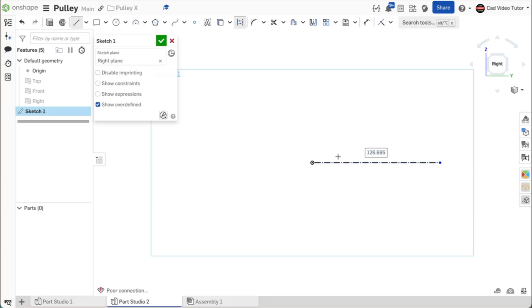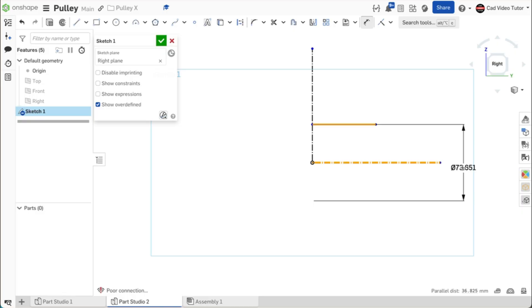Click on the origin to start the line and stretch it horizontal to the right and double-click to end. Start again at the origin and stretch the line vertical and double-click to end. Let's start with a line that will define the center hole in our section view. Use line from the sketch toolbar. Click to start a line coincident with the vertical center line. Stretch the line horizontal to the right and double-click to end. Use the dimension tool — click on the line and then click on the horizontal center line. Drag the dimension below center and click. We can now enter the diameter of the hole, which is 20 millimeters.